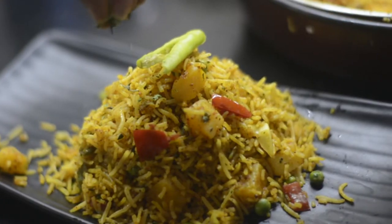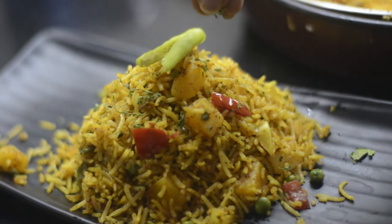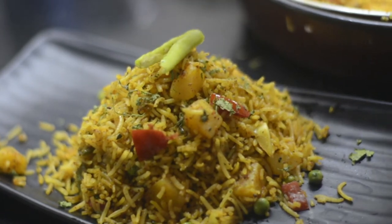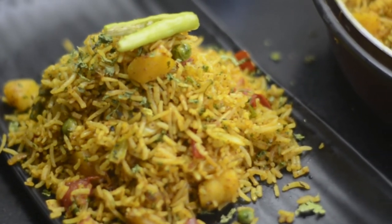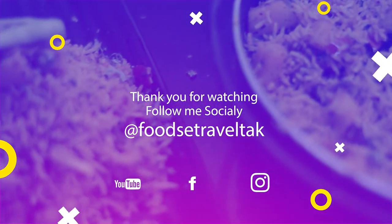So let's see how quick and easy this recipe is. If you don't know what to make for dinner, make this Masala Pulao — it is so easy to make with very basic vegetables. I hope this recipe will be good for you. Easy Masala Pulao! Thank you so much for watching this video. Take care, bye bye!